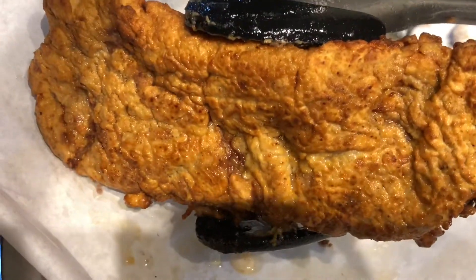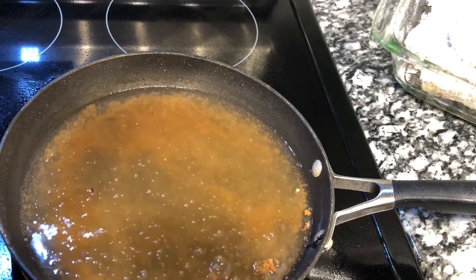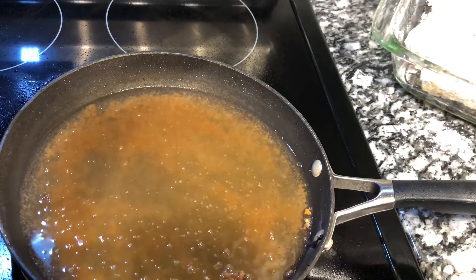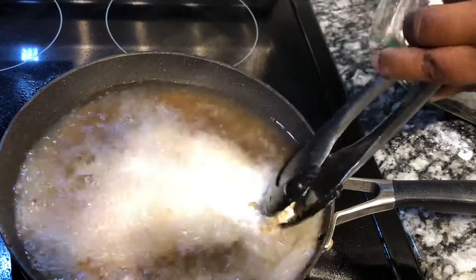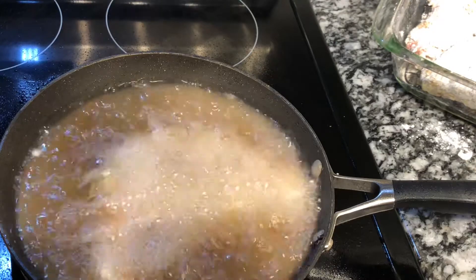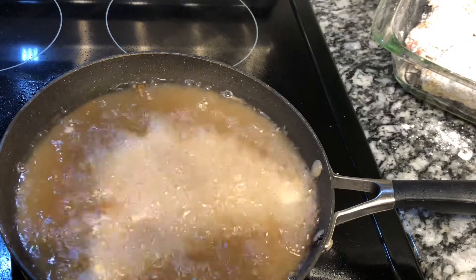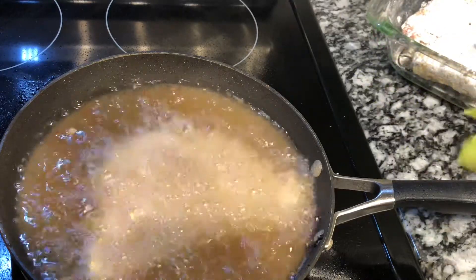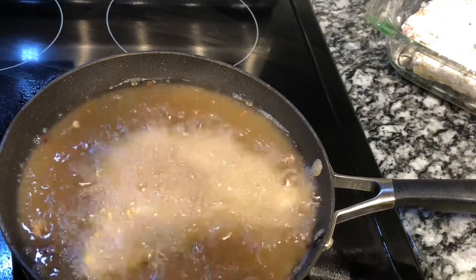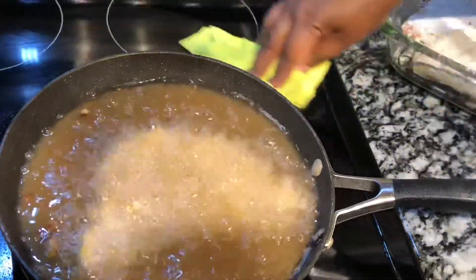If you don't like a thick crust, you can leave the buttermilk and egg wash off. This is my second piece — I'm going to cook this on camera and then cook the rest off camera, and then we'll move on to making the gravy.